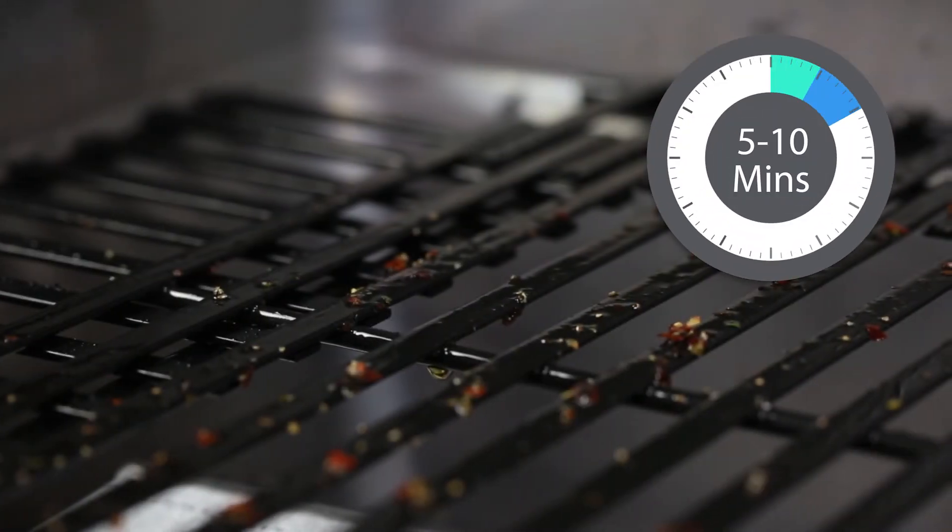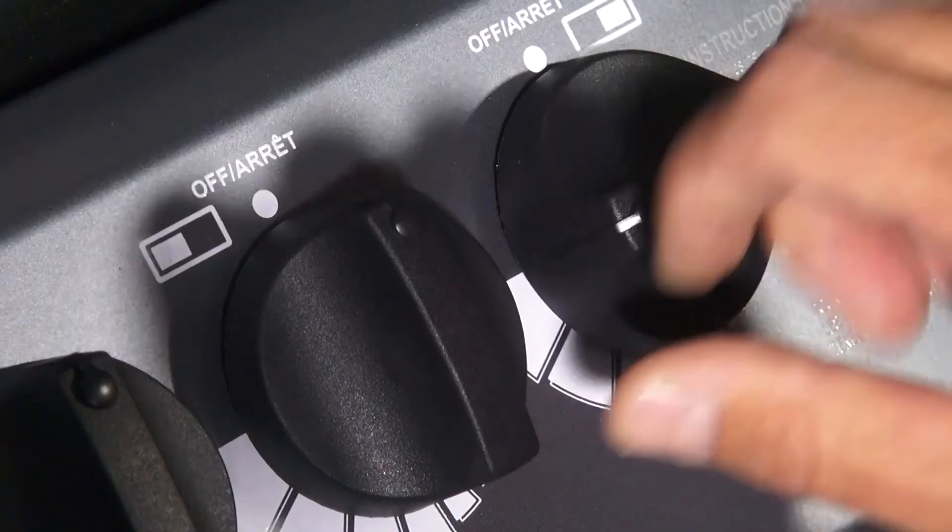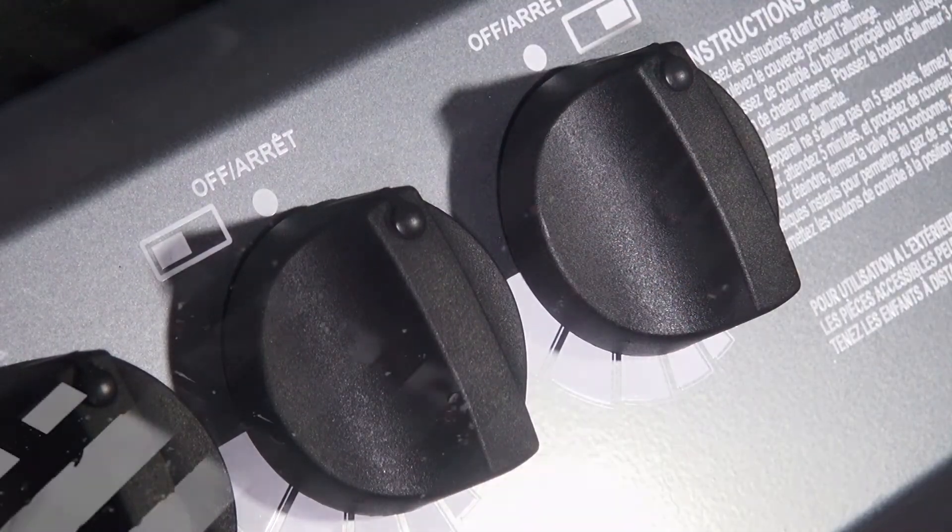After cooking, leave the grill on high for 5 to 10 minutes to burn off any food particles on the grids. Turn the grill off, then use a grill or oven mitt and a grill brush to scrape off any remaining food particles.